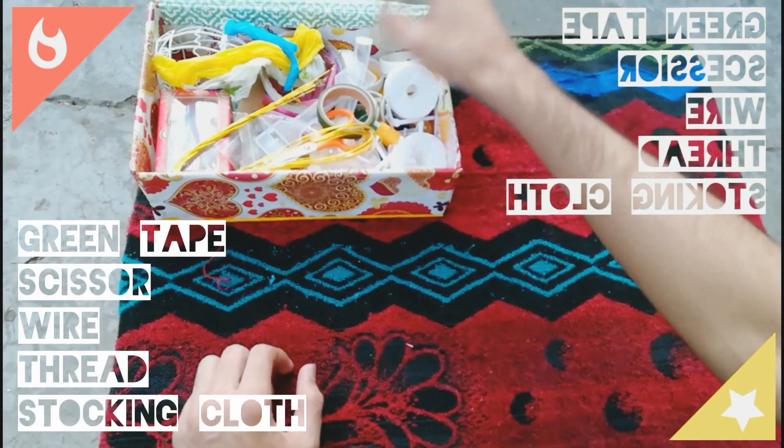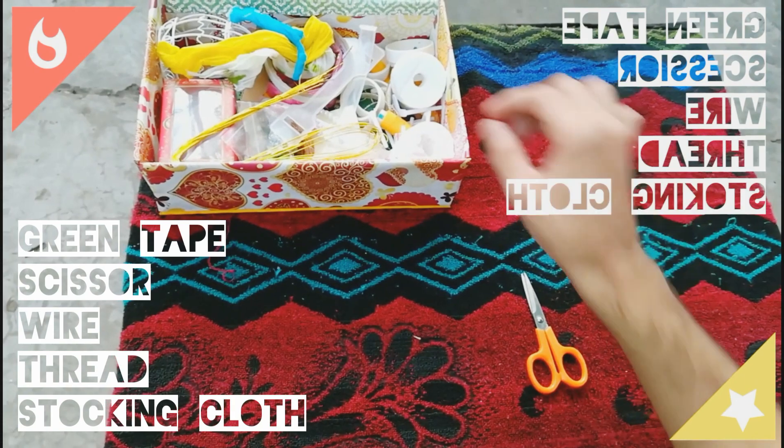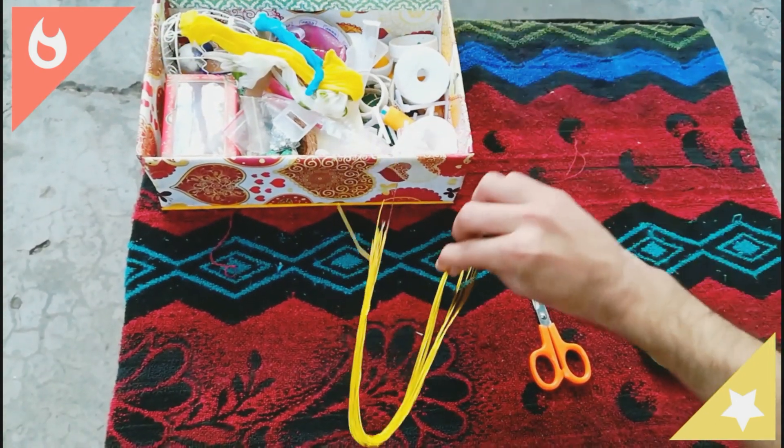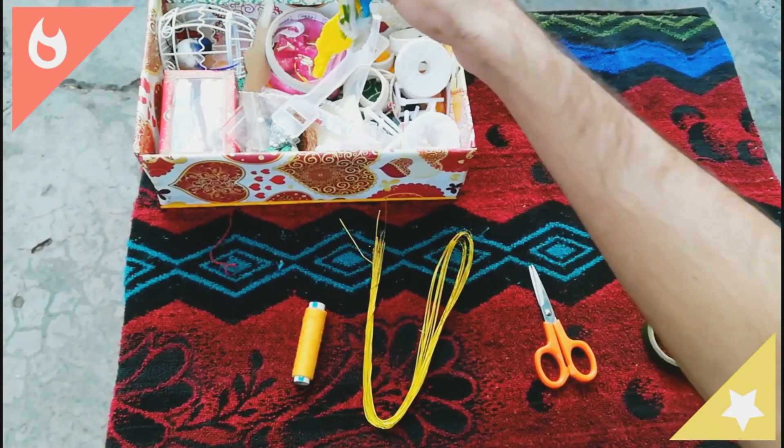Materials required: paint tape, scissor, wire, thread and stockings.